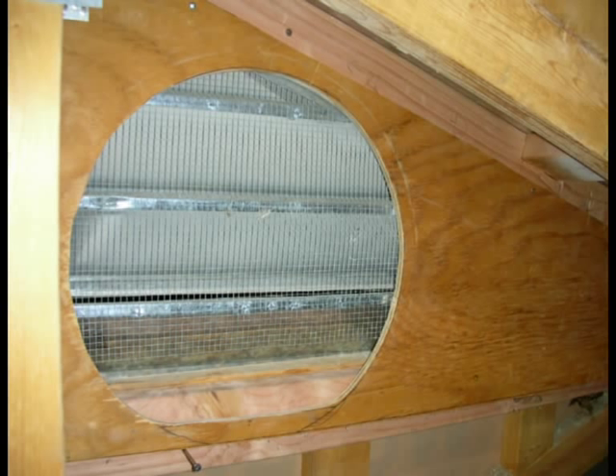Now we'll go up into the attic to mount the fan and finish the installation. Before being able to mount the fan, I needed to create a solid structure for the fan to mount to. In addition, I needed to close off the rest of the gable in order to force air in through the existing intakes of the attic. So I prefabricated two pieces of plywood — on the left hand side it just closes off the existing gable, and on the right hand side it also closes off the existing gable and I cut a hole for the fan.